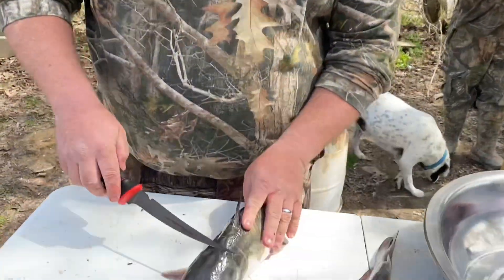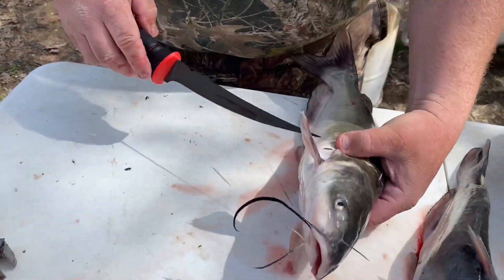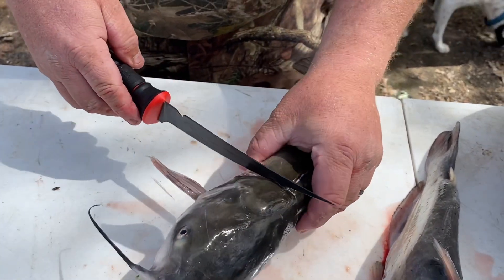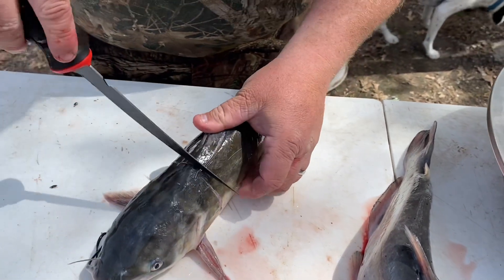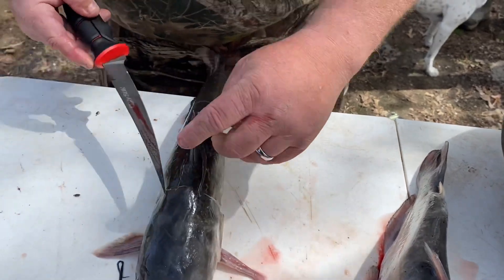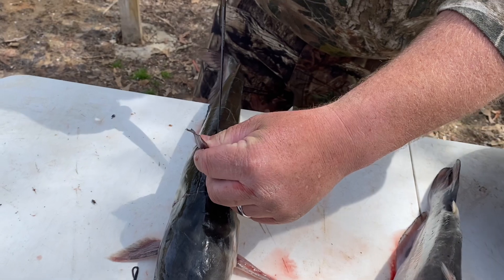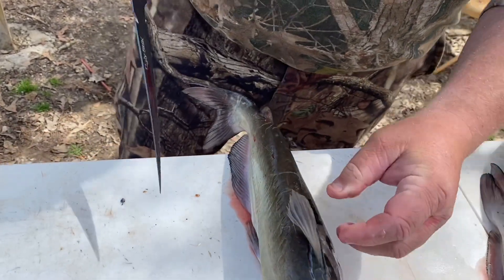First we start with finding this little knob behind the fin here. We make a cut up the side through the skin on both sides and down past the dorsal fin on this catfish so far.